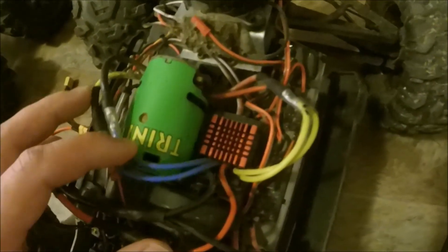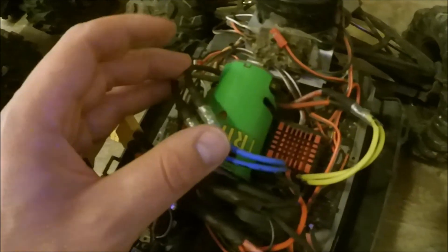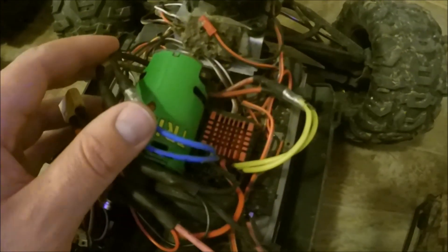That's why I think the QuickRun 860 brushed speed controller is one of the first upgrades you should do if you're going to be doing a bunch of aftermarket stuff in the future, or if your stock speed controller dies — just buy this instead of buying the stock Traxxas, because it's just better.